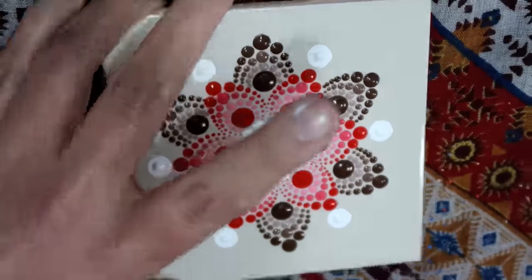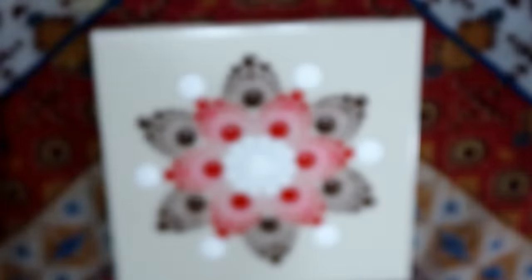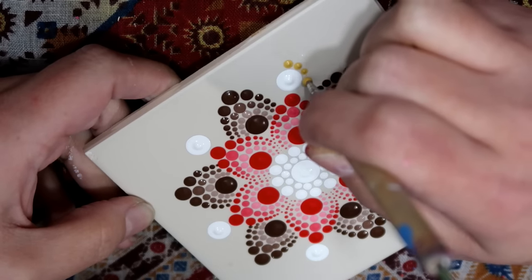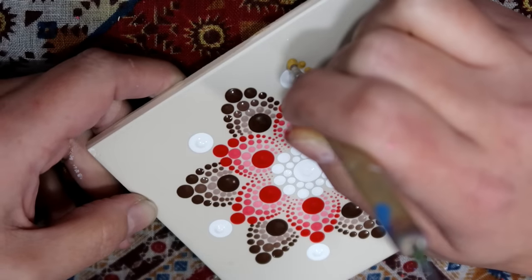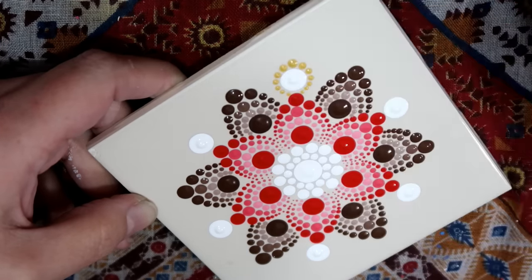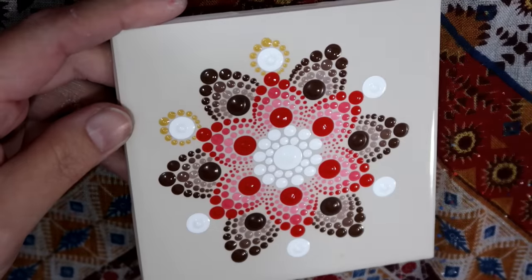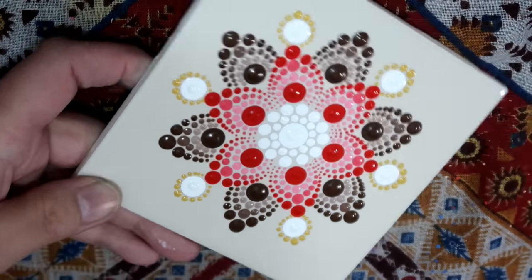I'm switching over to a beautiful color called Antique Gold — Americana gloss enamel paint. Grab your largest nail stylus, make your first initial dot, then dot all the way down hugging that dot down one side. It's important to reload your tool, so re-dip in some paint, then dot down the other side. Do that all the way around to each of those white dots.